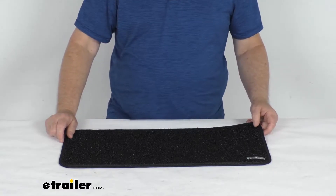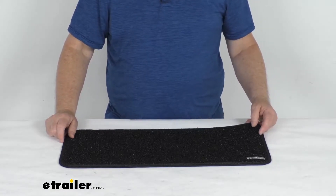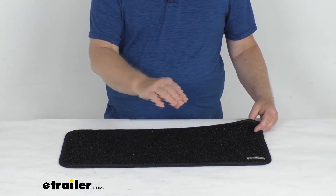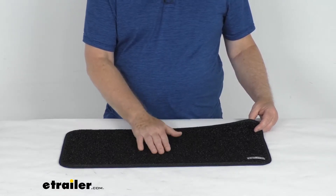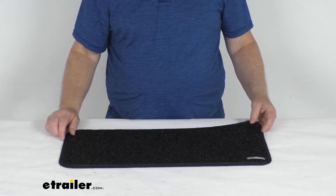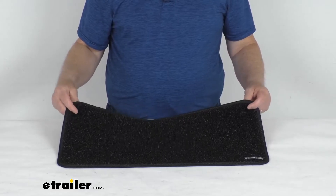Part number PR39MR — we sell that separately on our website. That step rug is what will cover the edge or the corner of the step. And then this landing rug is the one that will go at the bottom or the landing of the steps. This will fit most interior landings.